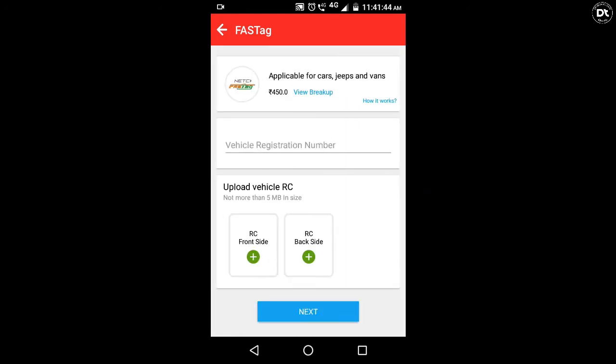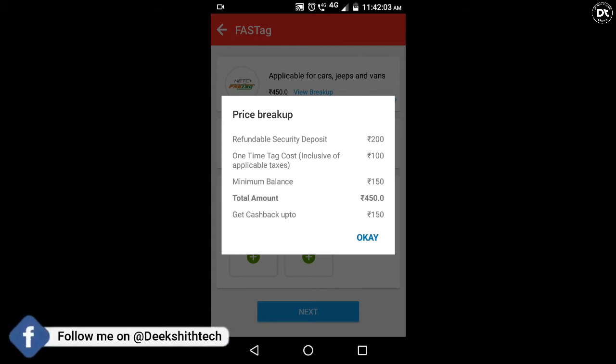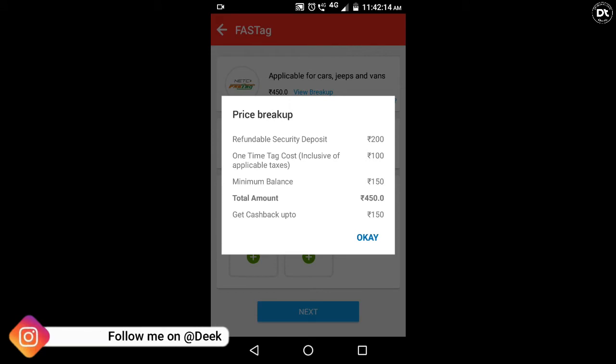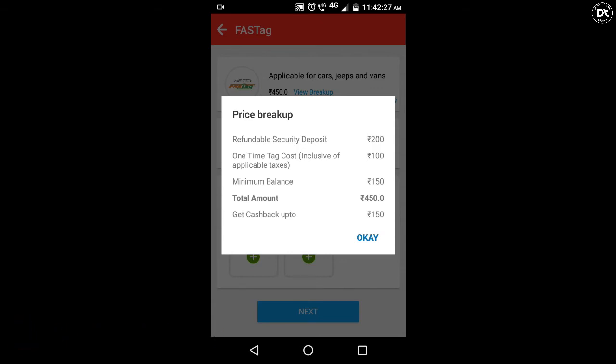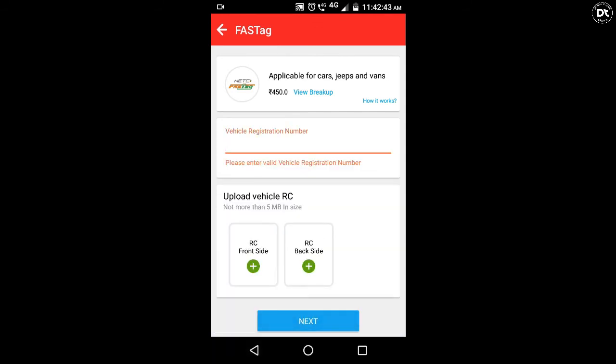When you start, you will see the price breakdown. You have the total cost of ₹450. Here you have a value of ₹200 for the security deposit. The tax and minimum balance is ₹150. So the total cost is ₹450, which includes the minimum balance of ₹150 and the remaining ₹250. You can click on the photo and click next — click the 3rd button and select the address.